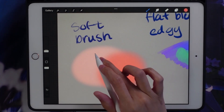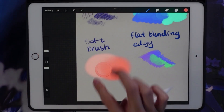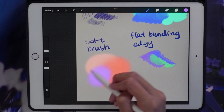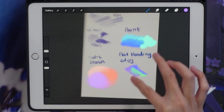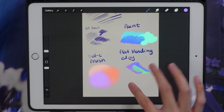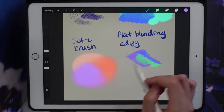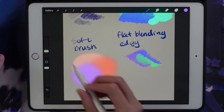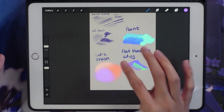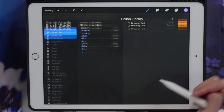It also blends really well — if I just want a super easy way of blending I use it for that too. If you just want to make certain lines softer looking, you can use this brush. For instance when you're changing line art color or sketch color, this is a really good brush because it can get really big and covers a good area. Basically it's an airbrush — nothing too special.